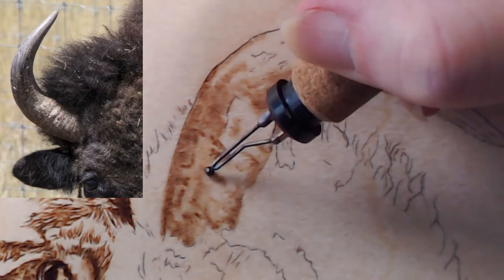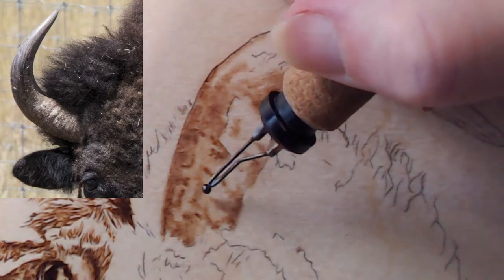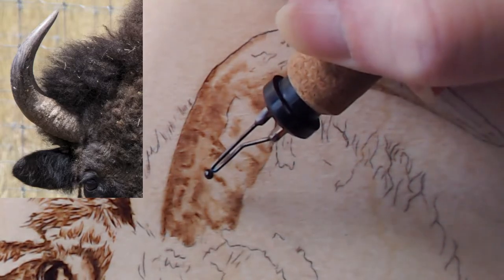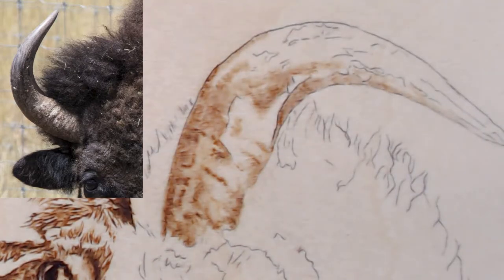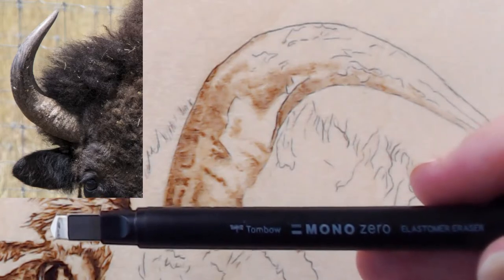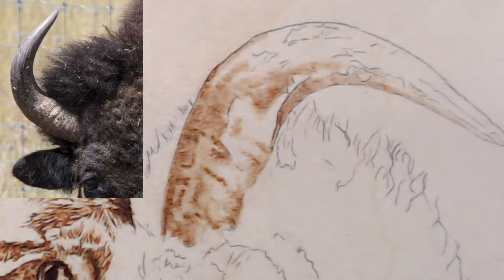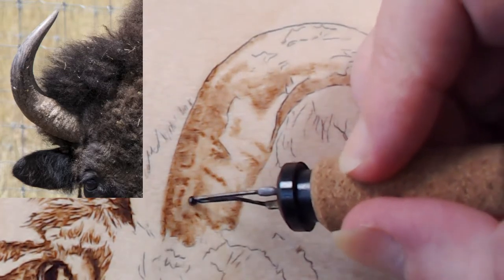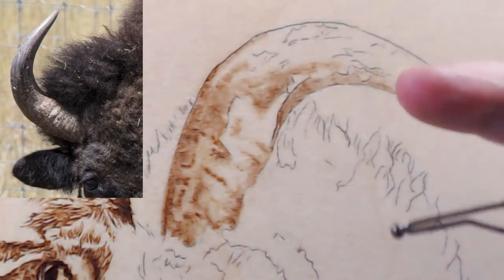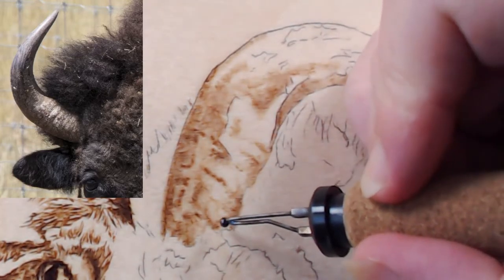I'm zoomed in a little closer now. I'm going to try to focus on this area. Dorothy is asking about the pencil-style eraser — that one is the Mono Zero. You can get it in the US on Amazon, Dick Blick, and Jerry's. And the Vanish eraser I've only been able to find at Jerry's Artorama online.